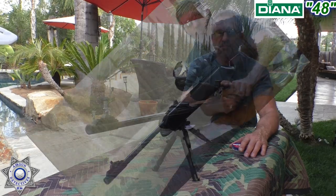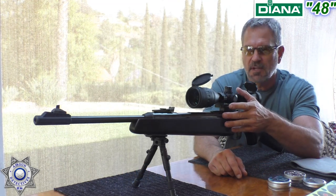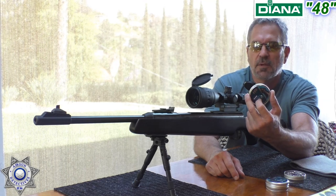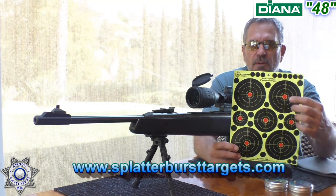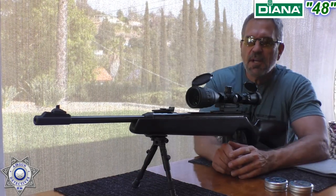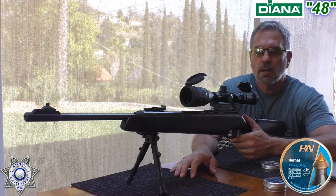Let's show you the best-performing pellets — this rifle isn't overly pellet picky. Stay tuned for the accuracy test. I was going to shoot the Barracuda 18s, which shot really well, but I started thinking about the Hornets — I forgot to test those — and they do pretty well, so we're going to shoot the Hornets today. I want to thank Splatterburst for supplying us with these four-inch targets. We're at our usual 20 yards. Let's go ahead and shoot five shots.